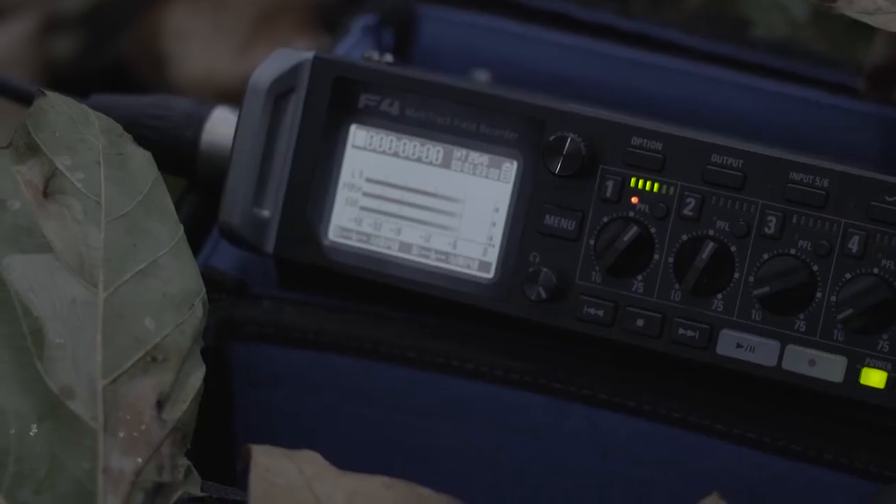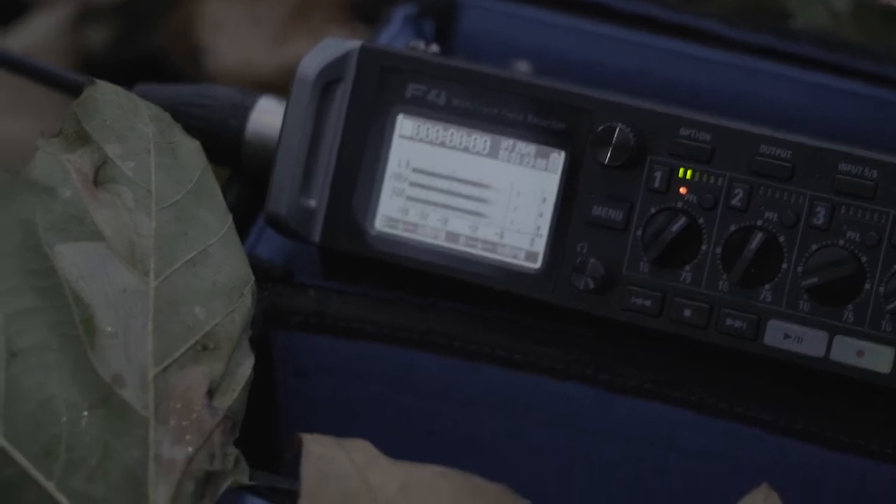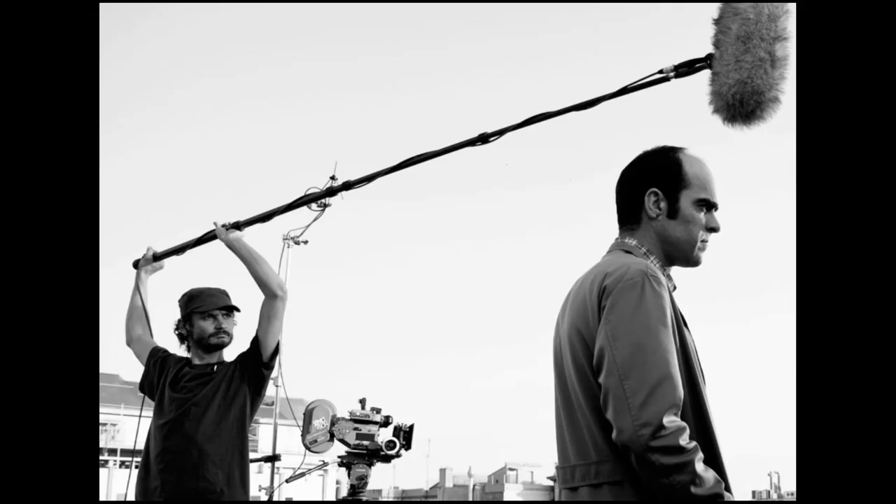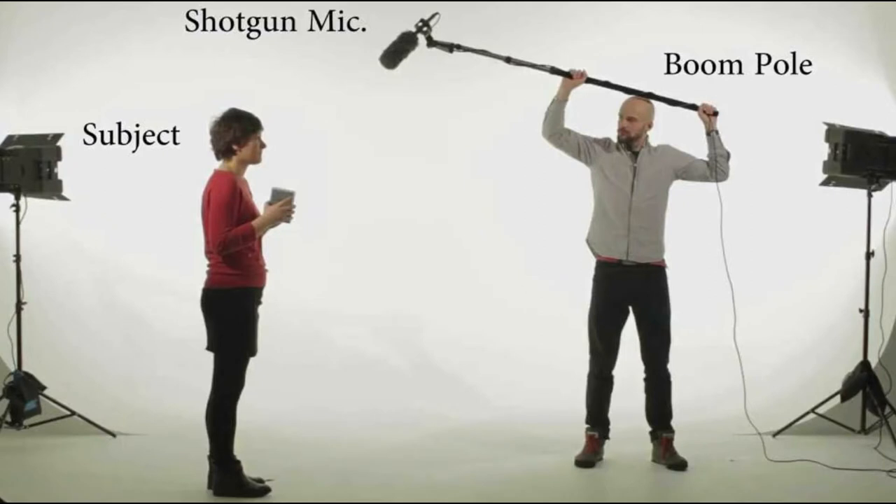PFL is pressed and phantom power is selected. It is important to note that the levels must be between minus 12 and minus 6. As a shotgun mic, its hearing capabilities are limited to front facing — or in other terms, this creature is unidirectional.